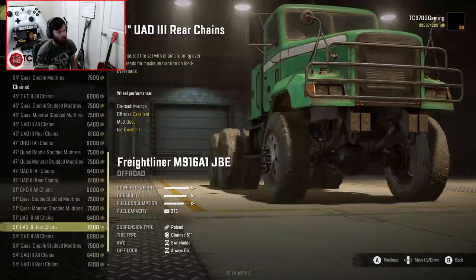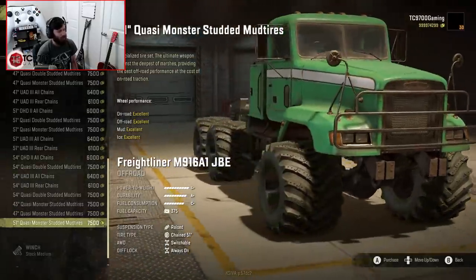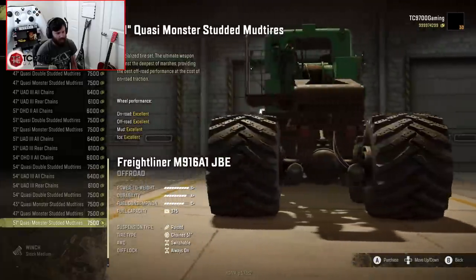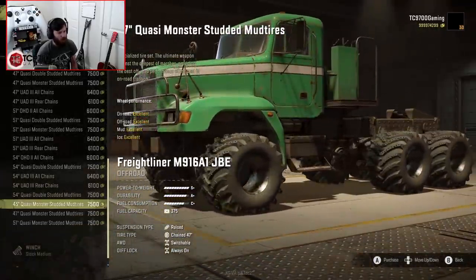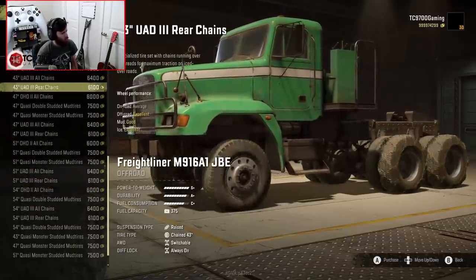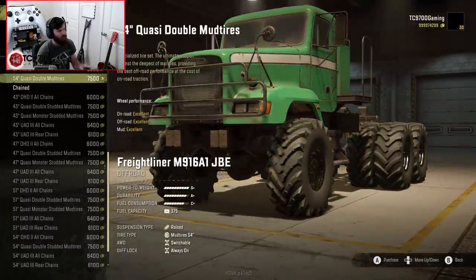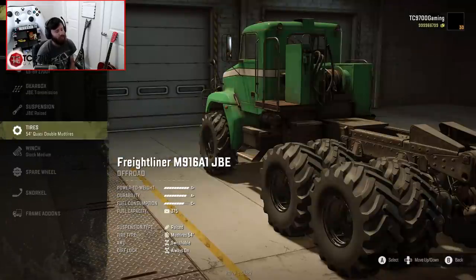Seeing those monster mud tires in 51 inches just looks so crazy. But for middle-of-nowhere off-road heavy haul stuff, that would be an absolutely incredible setup. I'm actually going to go back to the mud tires and do the 54-inch quasi-double mud tires. I really, really like these.